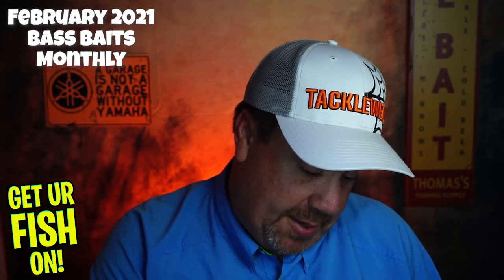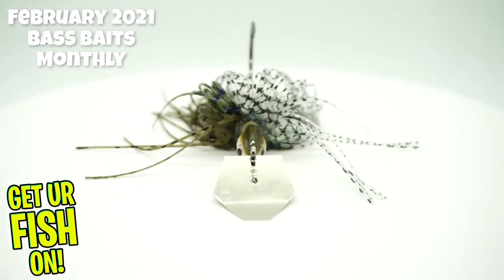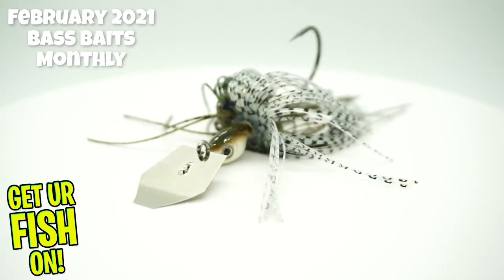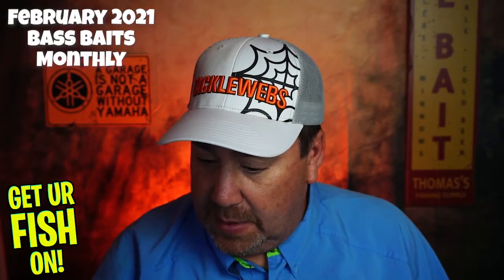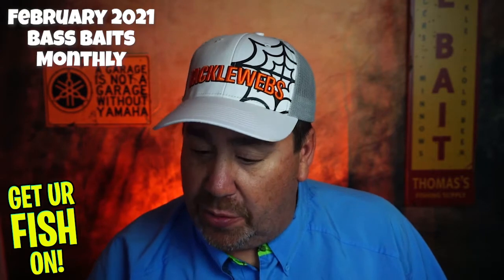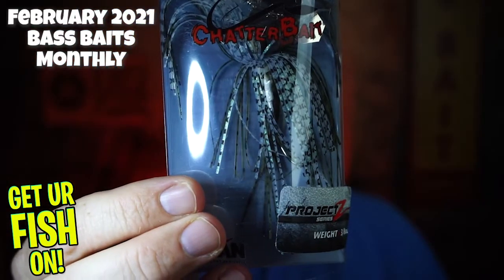Here's a good bait. They gave us a Chatterbait Project Z from Z-Man. Can't really beat that. It is a Green Pumpkin Shad color — I'm not sure of the weight, but it's probably 3/8ths because it's got a very little head on it. Yep, 3/8ths. A great Chatterbait. That's a positive.